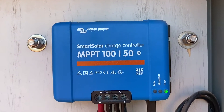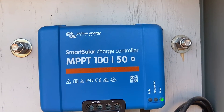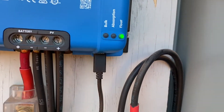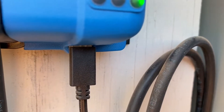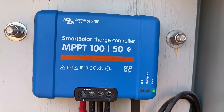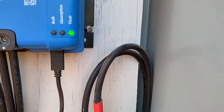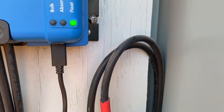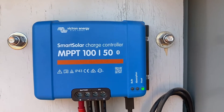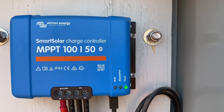This is a Victron MPPT 150. That means it can take 100 volts from the solar panels and output 50 amps to the batteries. This plug coming off the bottom is for Bluetooth. I have a Bluetooth adapter on the inside — this unit does have Bluetooth built in, but in this metal box it doesn't work that well and I can't check status while driving. I have this leftover from my previous system and it plugs right in, so now I can access basically a web page for the charge controller to see how it's doing, the capacity, and all that from my phone.